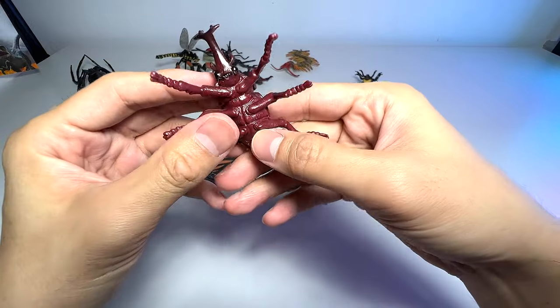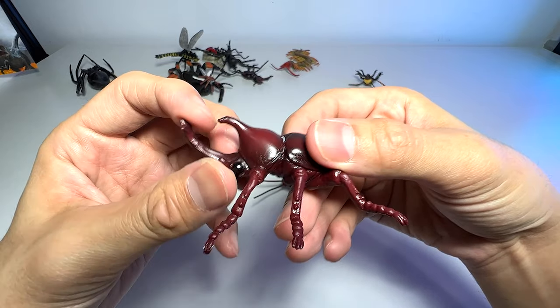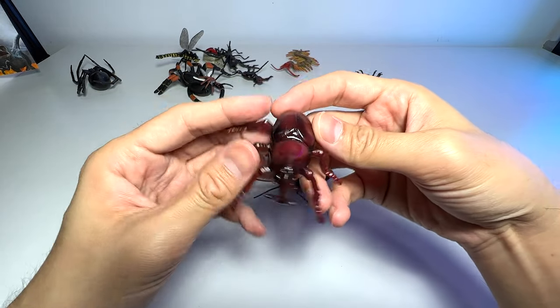Next, a beetle. This is known as a rhinoceros beetle — you can see it has a very distinctive horn right here, so you can easily recognize it.